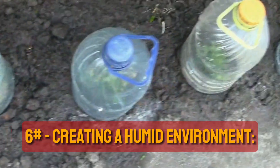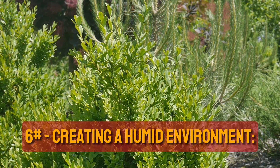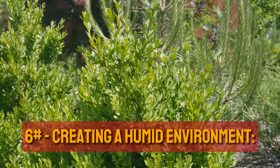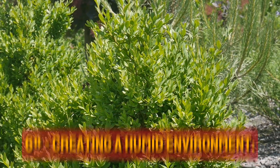Creating a humid environment. Cut the bottoms off 5-liter plastic bottles and cover the newly planted cuttings with them. These makeshift cloches will maintain humidity around the leaves, creating an ideal microclimate for rooting.